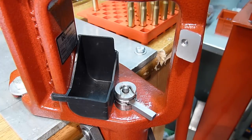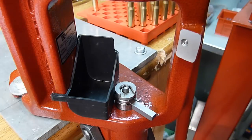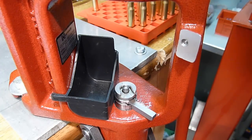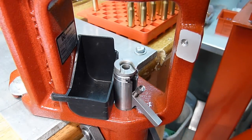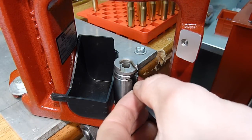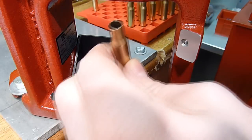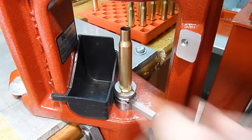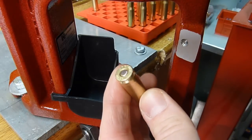You can prime on the press one of two ways. You can do it while you are depriming and sizing in one step, but in this video we're demonstrating cleaning the primer pocket, so we're going to prime as a separate step. We're going to raise the ram, take a primer — in this case we're using CCI bench rest primers — put it into the cup, and then as we lower the ram, insert our case and push forward. There we have a primed case ready to go.